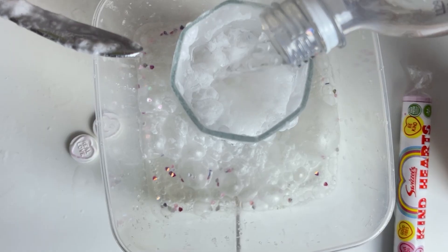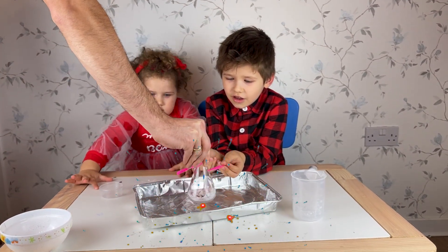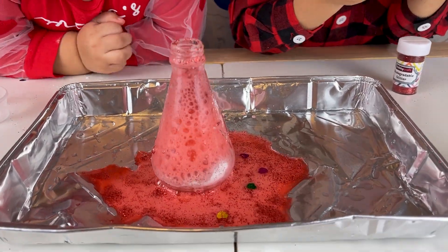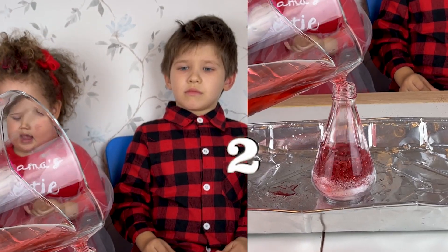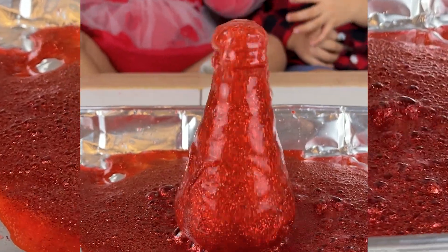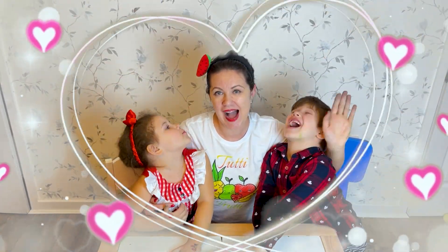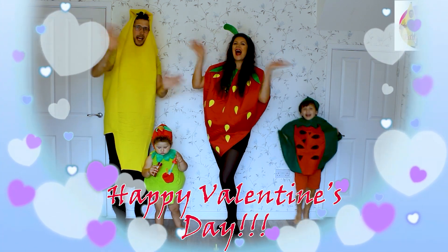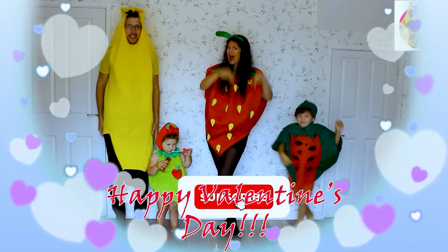One more Valentine's Day Volcano! Let's go! It's so red! Woo! Happy Valentine's Day! Bye bye bye. Say bye, see you soon! Press like, press subscribe!